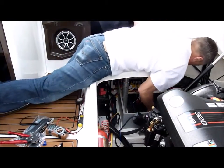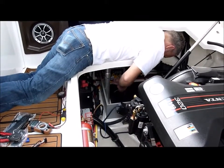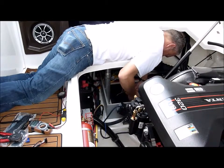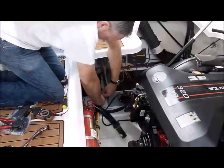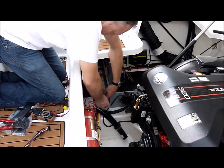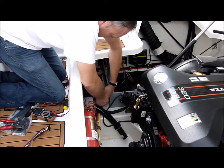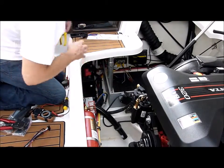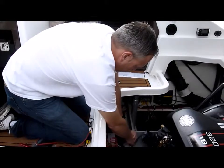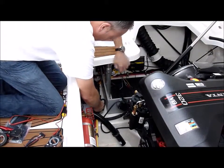Crimp this on. We found our lead we're going to tap into for the bilge. That bilge is turned on — this will sense that bilge being turned on and start running the counter and send you alerts. Put some electric tape around this connection, and put a wire tie around that on both ends.